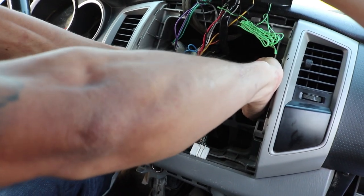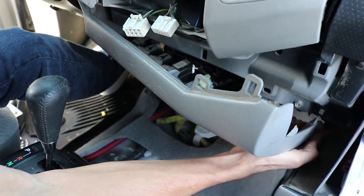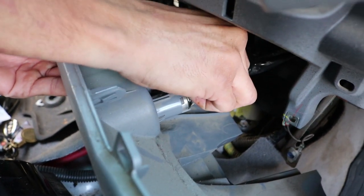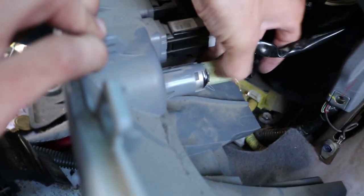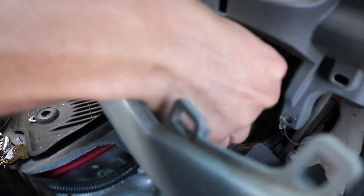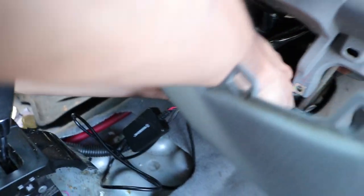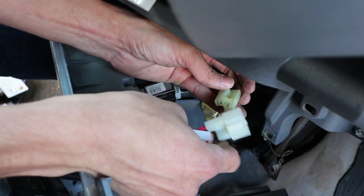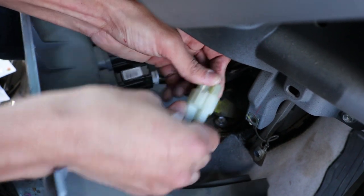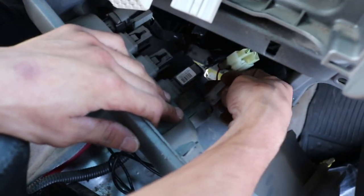Now pull back the vents — they're held in with clips and you don't need to remove them all the way, just enough to access the yellow cord, which is the connection for the cigarette port. Unclip it — this part is a little bit harder, but take your time and it should unclip. Once unclipped, get your Scotch harness — it's a T-connection. Insert it underneath, pull it over, then connect the stock truck harness to one side of the T-connection and the cigarette port to the other side. Make sure both click in.